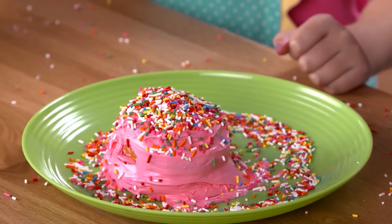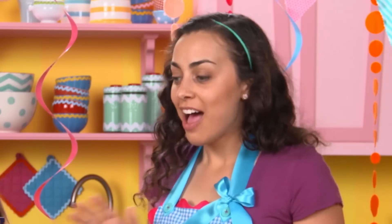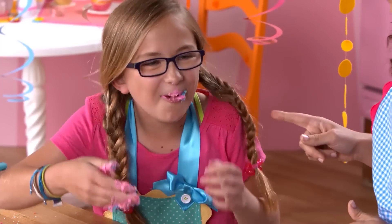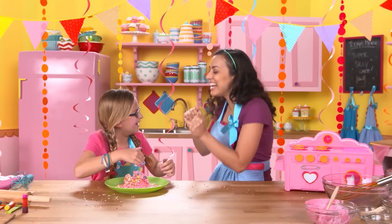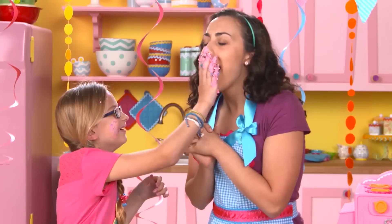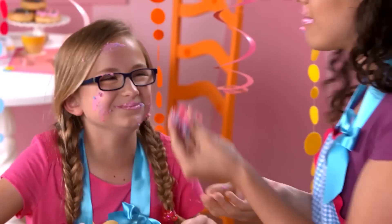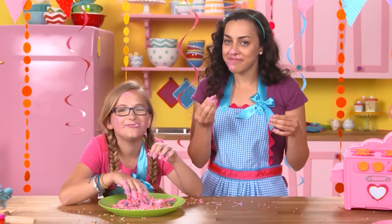The perfect super silly cake. You got something on your face. I do? Wait a minute — I got you. Want some cake? Thank you. It is so good. I know. I'm so satisfied.